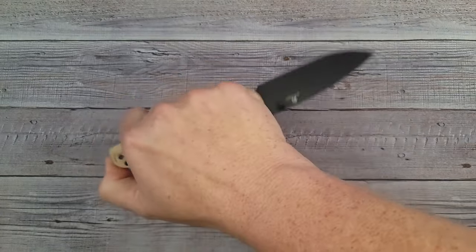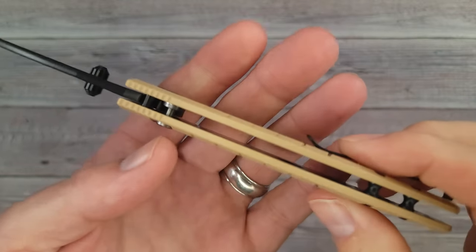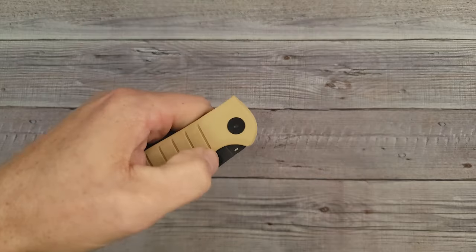I'm not feeling anything from the pocket clip whatsoever. That is very nice — the reverse grip is a very nice grip. I'm liking that. Overall, just the feel and the looks of it, the aesthetics, the fit, the finish are all very very nice on this knife.